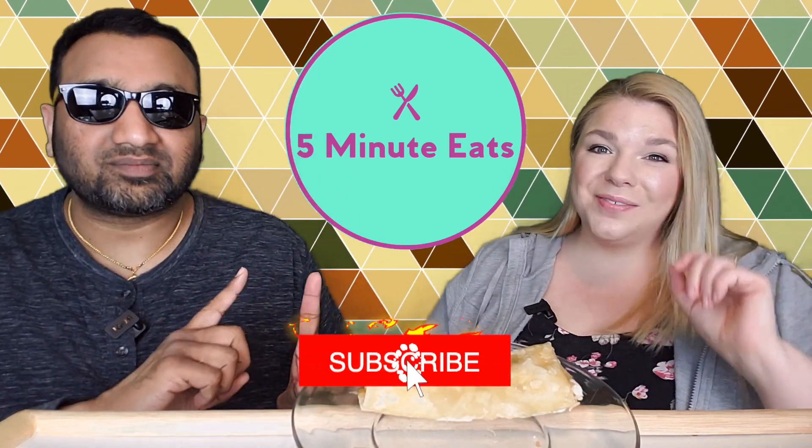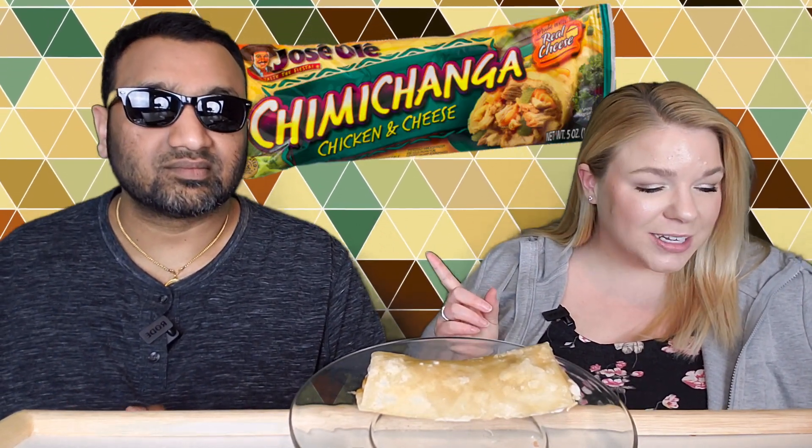Hey everyone, welcome back to 5-Minute Eats. Today we have a little frozen burrito type of item for you and this is a continuation of one that we started before. This is the Jose Olé Chimichanga Chicken and Cheese Pollo y Queso. We previously did the beef and cheese. Jose Olé makes some really good stuff — definitely check out our archives if you want to know which ones are the best.